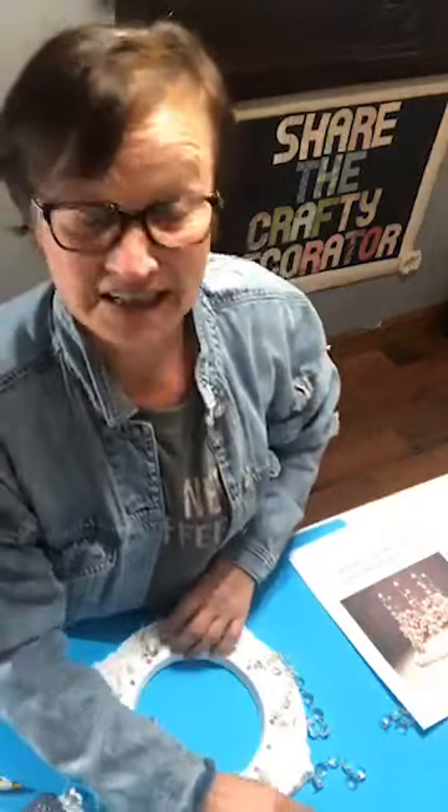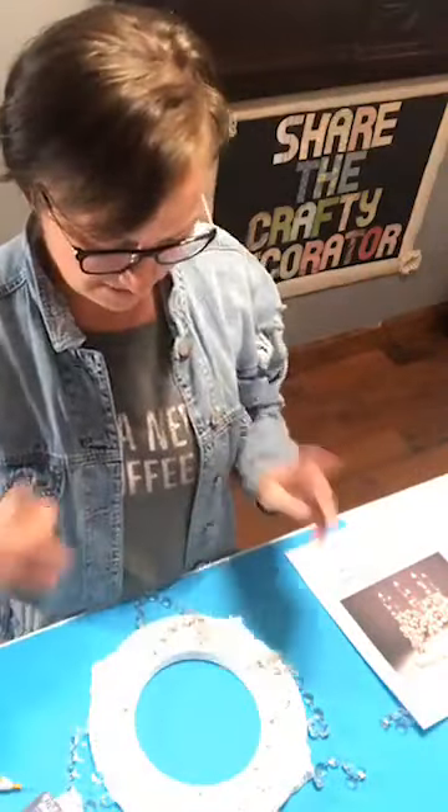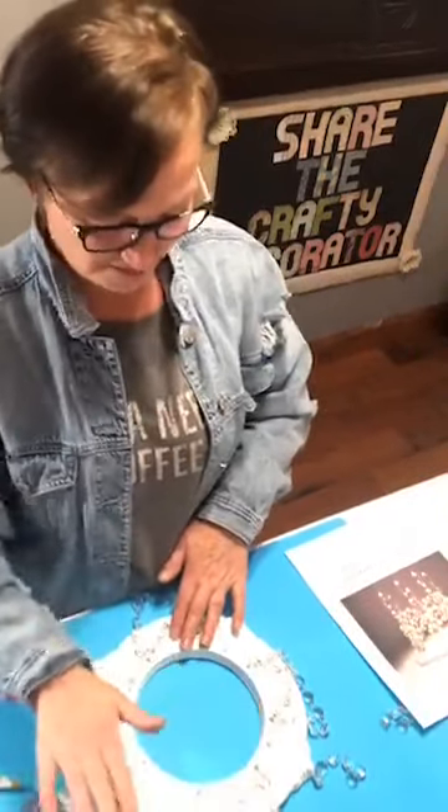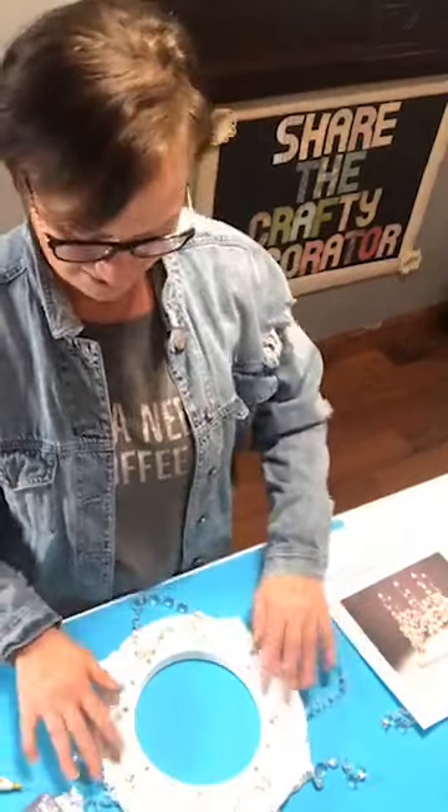In my directions I talk about top, bottom, left, right. So like this is the bottom, this is the top, the right, the left. I explain that in the directions too.